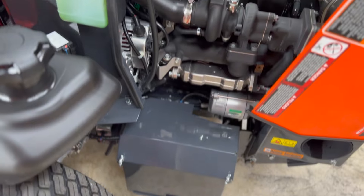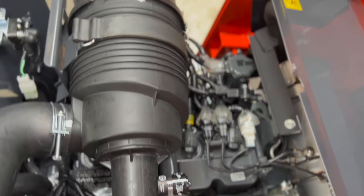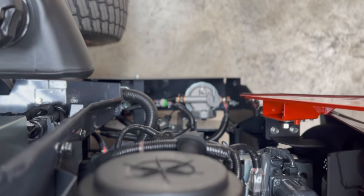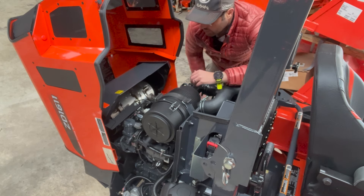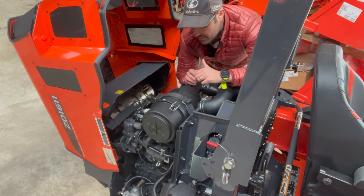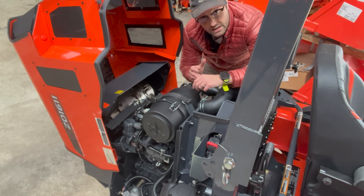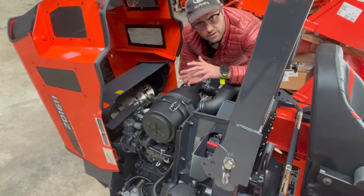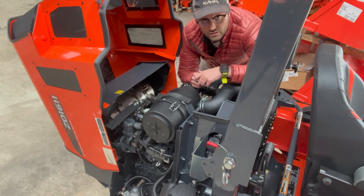With any diesel engine, once you cross over that 26 and a half horsepower line, you have to have a particulate filter on it. It does not use DEF fluid — it uses the diesel fuel you've already got, and it'll go through a burn cycle. Typically this will happen while you're mowing because your engine RPMs are going to be high enough. You're probably going to start to smell that smell — the engine will heat up, burn that down, and then you'll be on your way, largely without any input from you whatsoever.